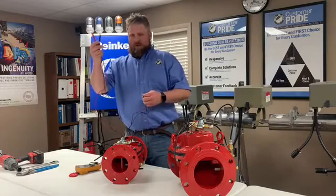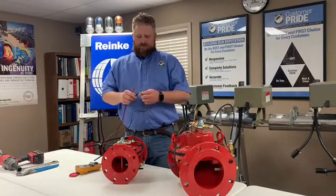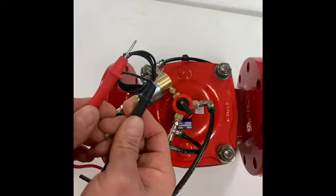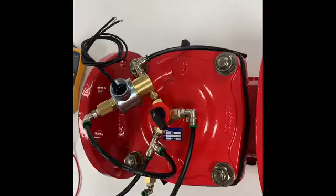With your leads — you'll have one red and one black — it does not matter which side you put them on. Just put one lead to each wire, make sure they're separated, and then read the ohm reading on your multimeter. This solenoid is showing at 182 ohms, so this is a good new solenoid. If it showed below 165, at that point we would want to go ahead and change out the electric solenoid on this valve.